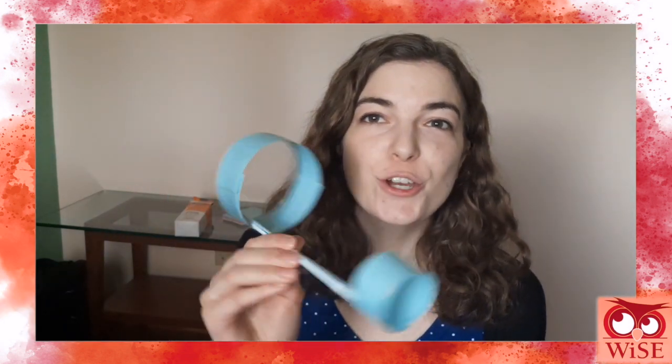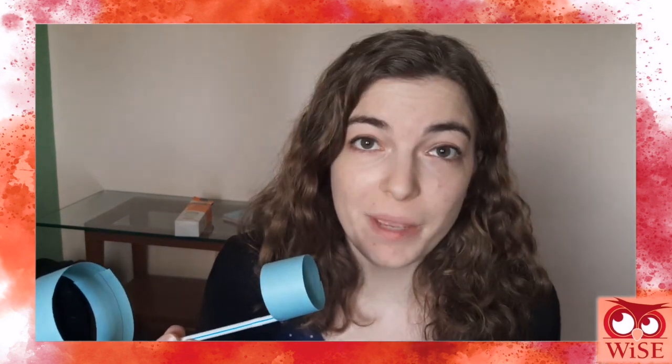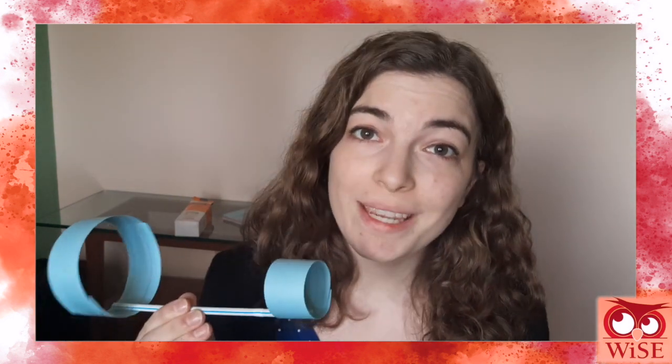Hi everyone! Today we are making hoop gliders. Hoop gliders look like this and they fly like this. They are a form of paper airplane and they fly just as far, if not farther, than a paper airplane. They're also way easier to make.